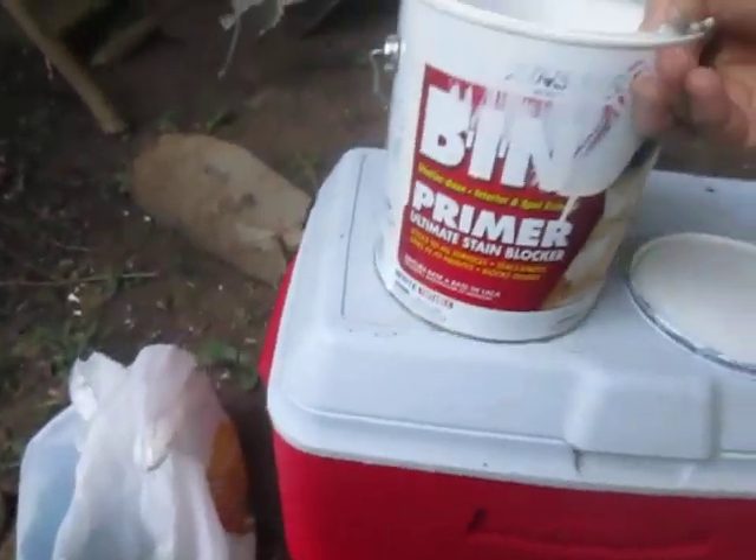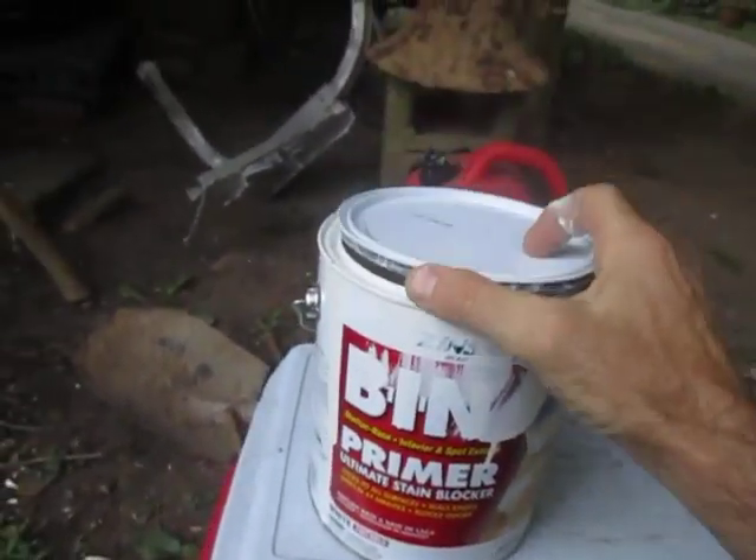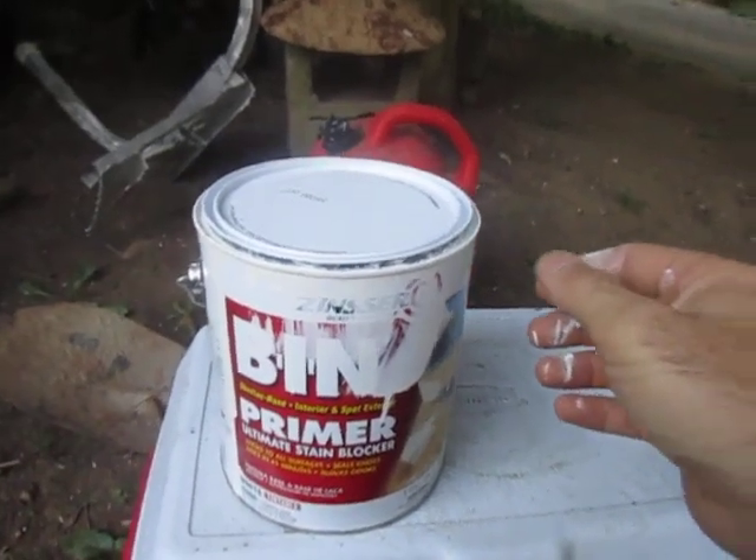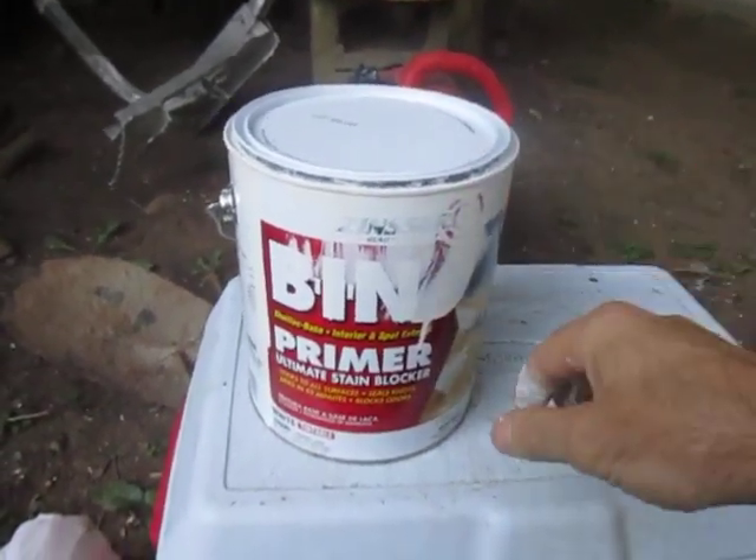You just apply a thin coat to whatever you're working with. You can't put it on real thick anyway — the thin coat is all you need.